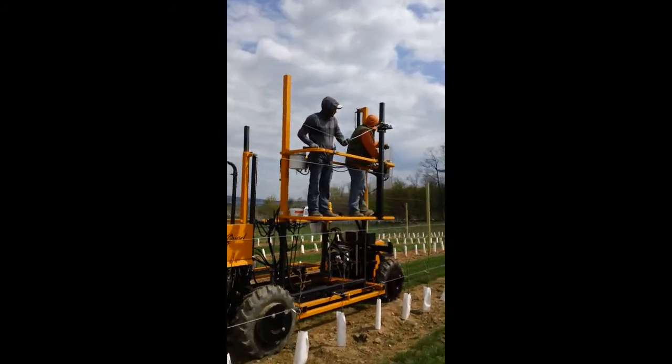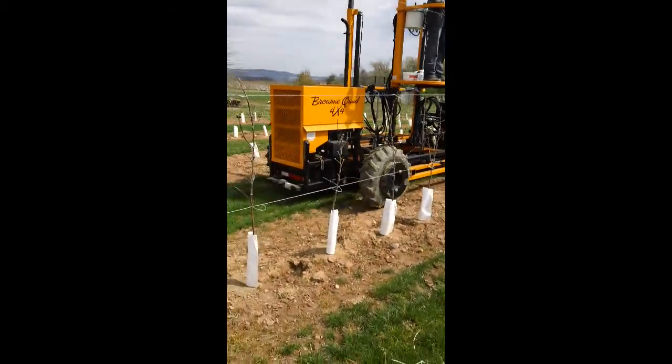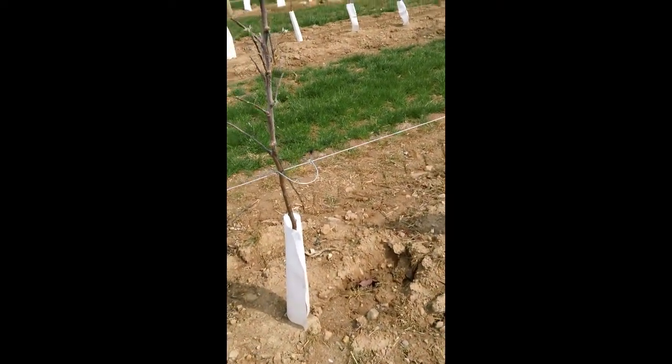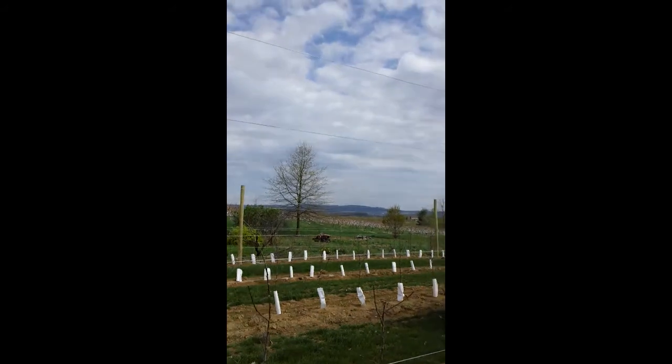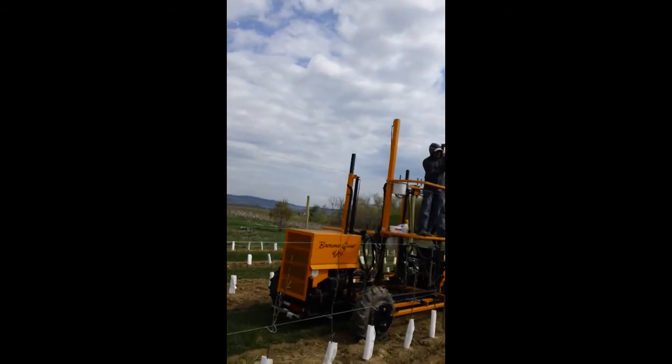We've got four wires running from down near the base of the tree at about two feet off the ground, and four total wires spanning the distance up to about nine and a half feet up in the air.